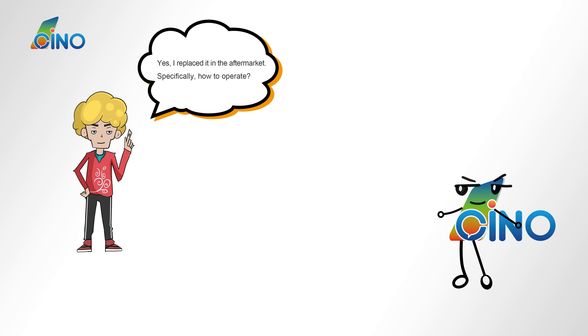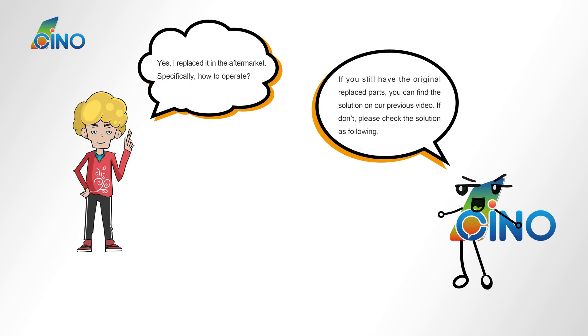Specifically, how do I operate? If you still have the original screen, you can find the solutions in our previous videos. If you don't, please check the solution as follows.